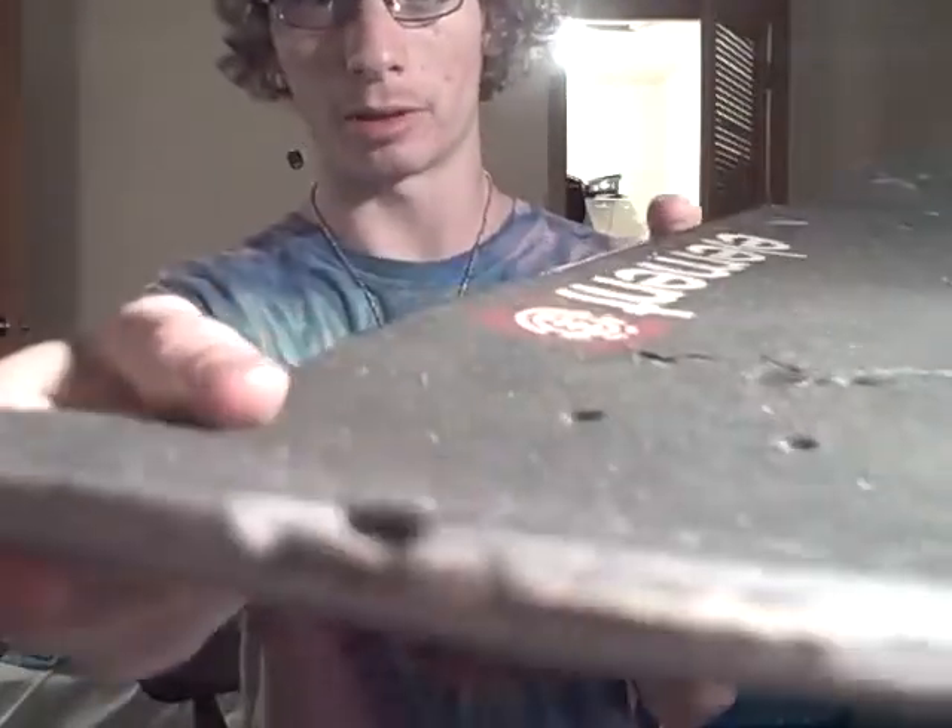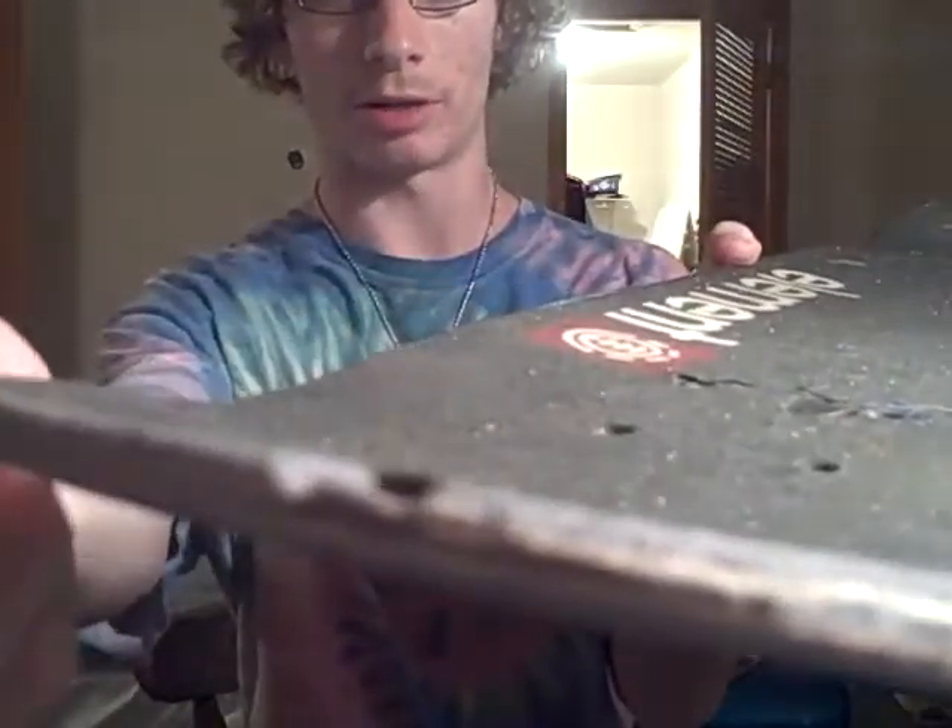You can see the shape, it's quite nice. Like every other deck it does chip, but not that much. The plies are held together quite good.